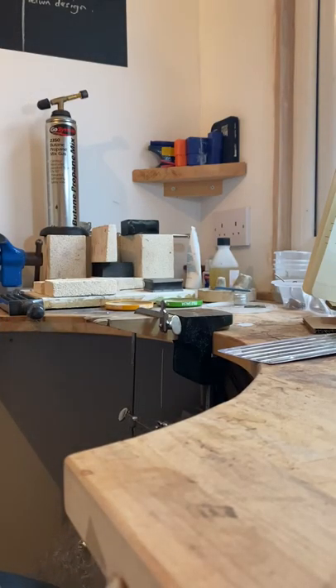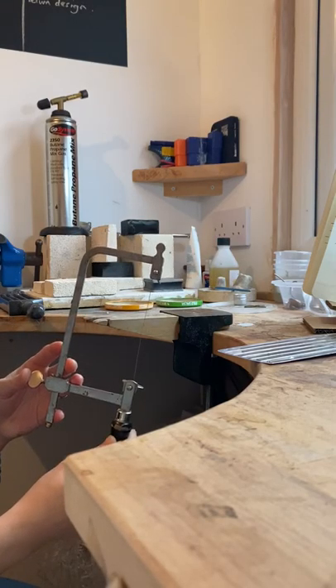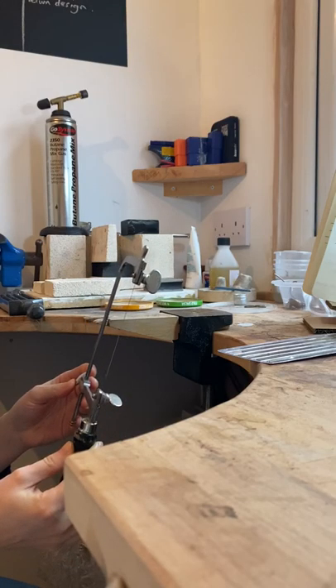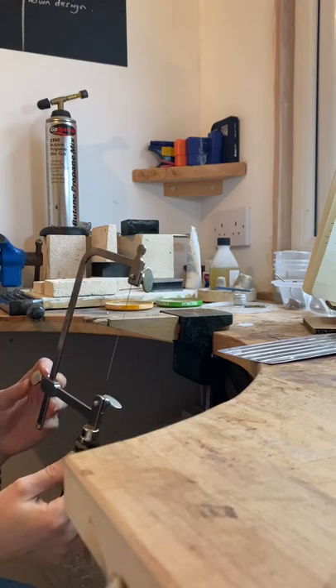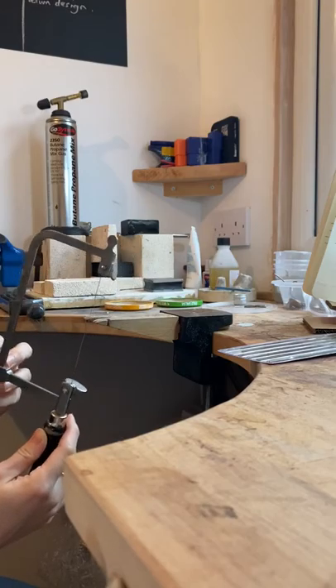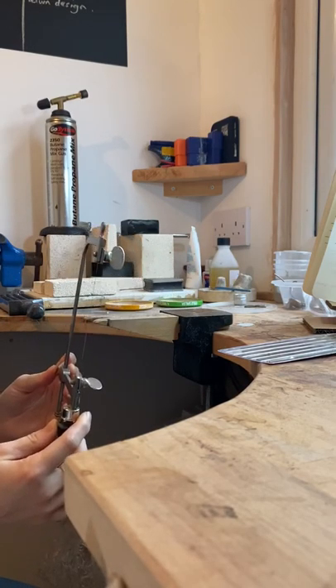Hi everyone, today I want to talk about how to load a piercing saw. This is one of our most basic hand tools and it's a really useful skill, but it can be harder than it looks - not to snap blades. I want to talk about loading and piercing metal correctly.